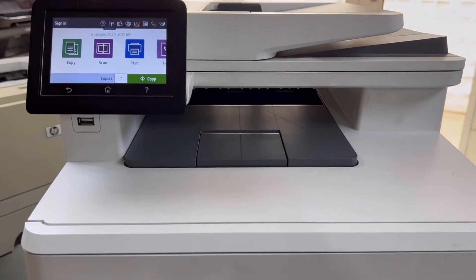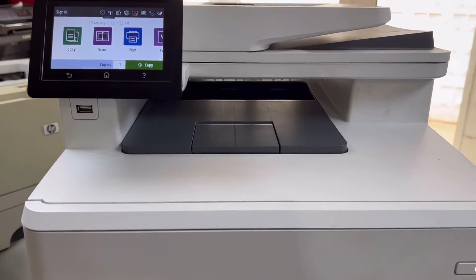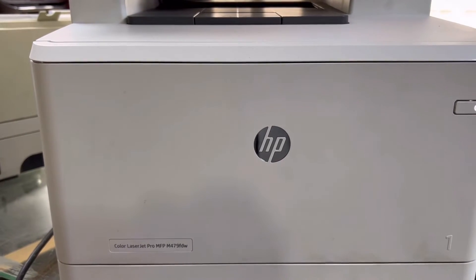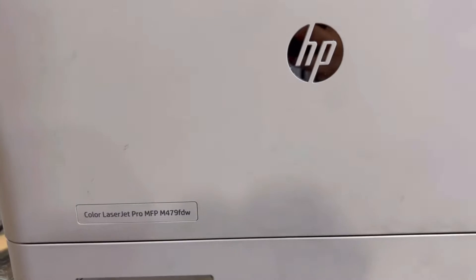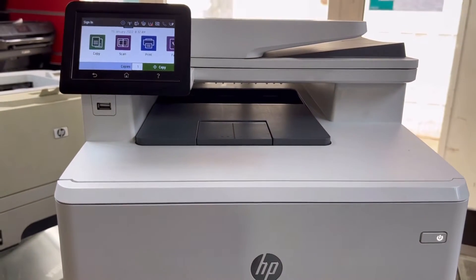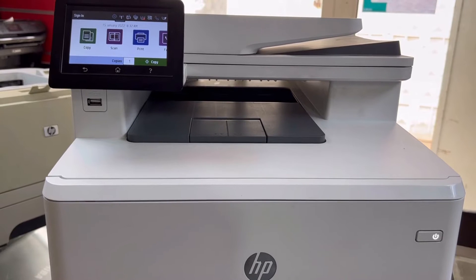Hello viewers, welcome to Smart Tech. I hope everyone is doing great. In front of you right now is the HP Color LaserJet Pro MFP M479FDW printer — this is a multi-functional printer review.